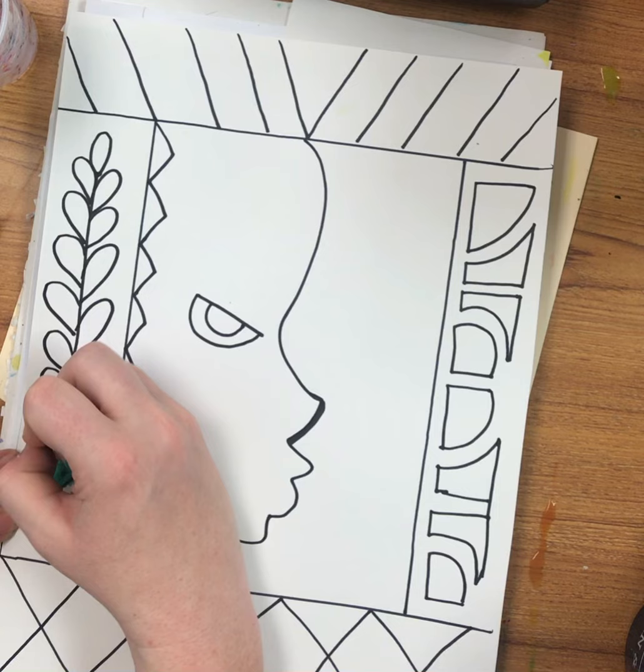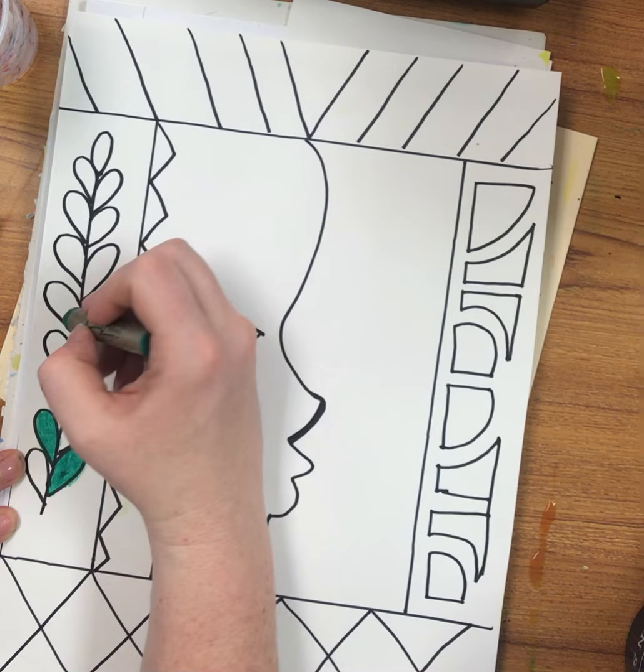If you need to pause the video, that is fine — go ahead and pause. I'm going to fast forward through the coloring.